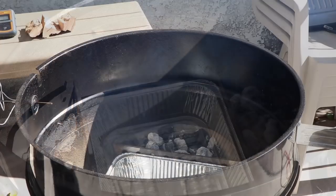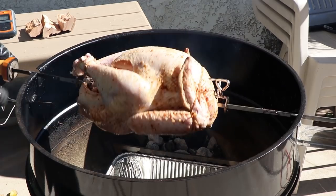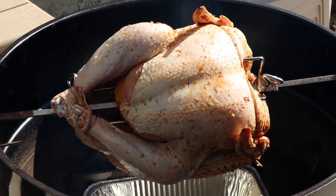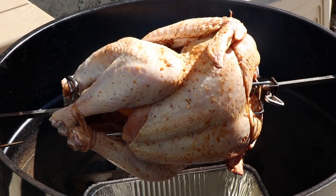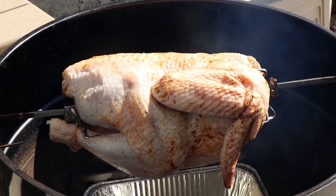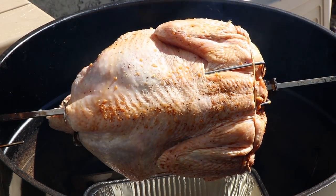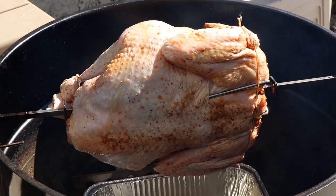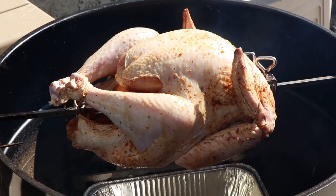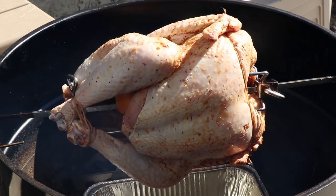Let's get this turkey on and get our rotisserie turned on. This Weber rotisserie accessory does not require a counterweight — that's what it said, and over a dozen turkeys they've all worked fine. I've done everything up to an 18-pound turkey on here with no problem. As long as the turkey is generally balanced, it should be good.